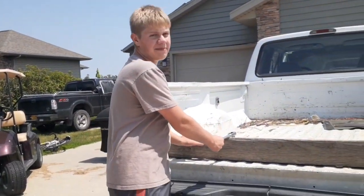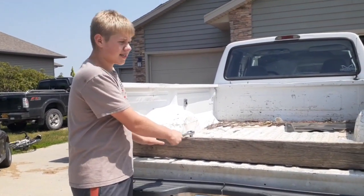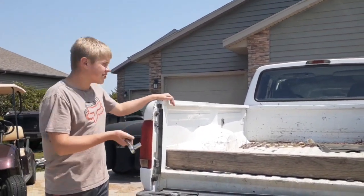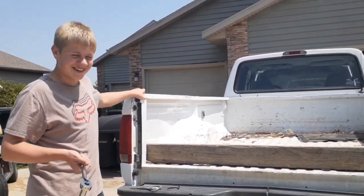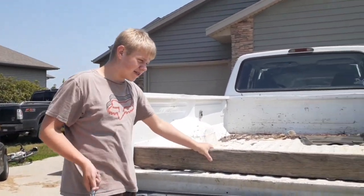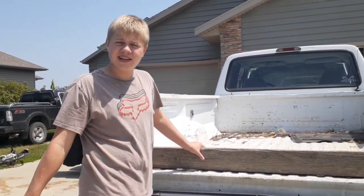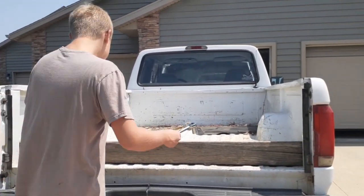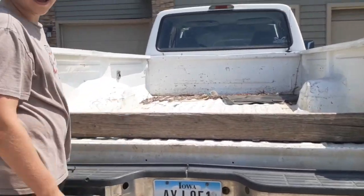This is one of my pet peeves — whenever I see that on trucks that look nice. Like this truck, it's in rough shape. So people don't really care about it, but if this was a nice truck and it just didn't have a tailgate, that'd piss me off so much. So we're going to take this garbage off and then put the new one on.